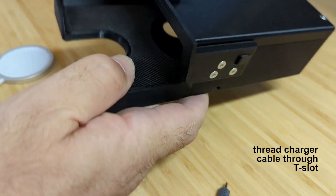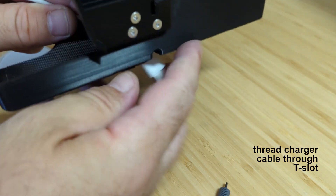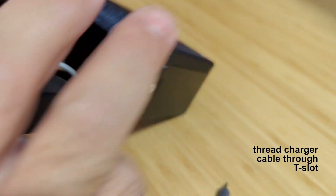Next, thread the charger cable through the T-slot on the side opposite the grub screw. It may take some practice, but you will be able to get the end of the plug to slide fairly easily into the slot once it is properly aligned.